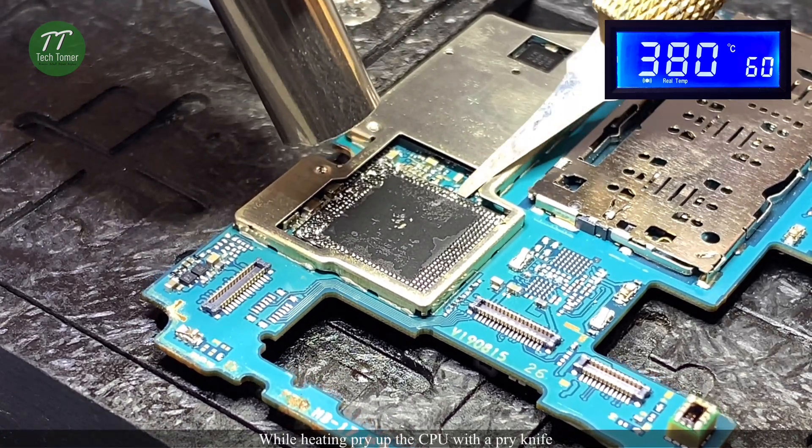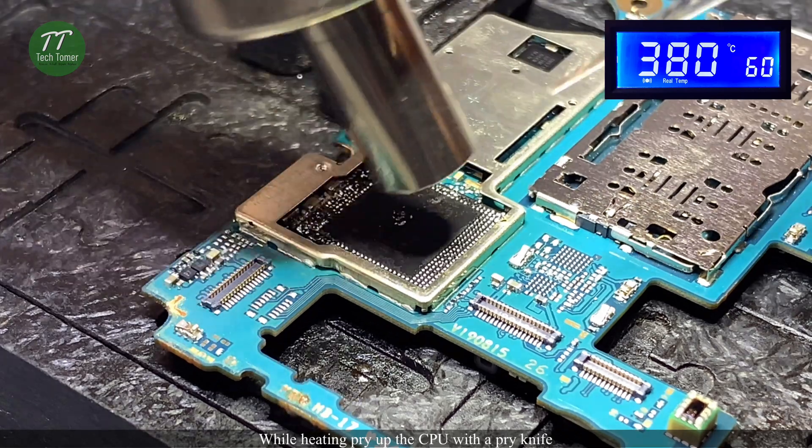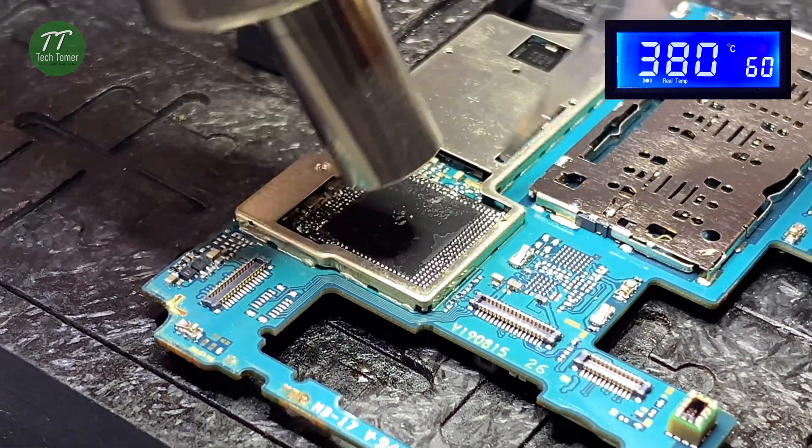While heating, pry up the CPU with a pry knife.